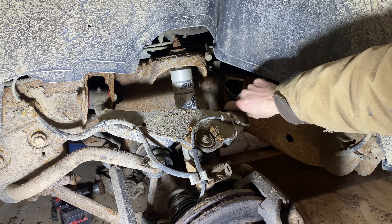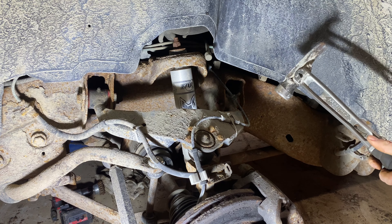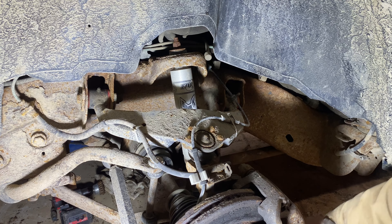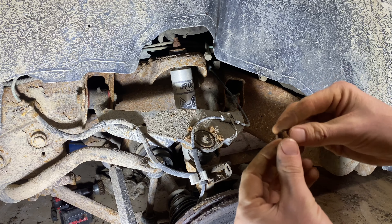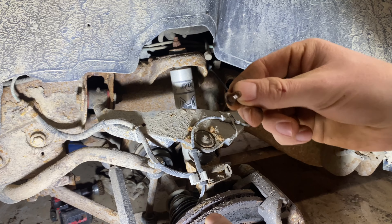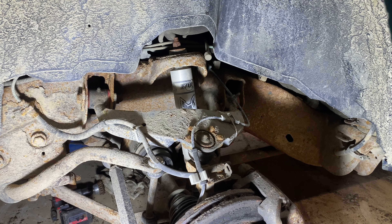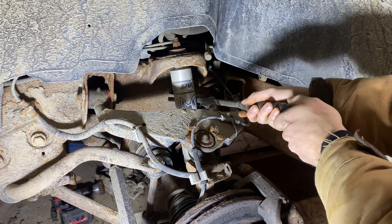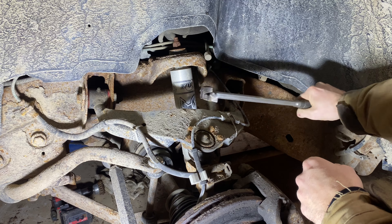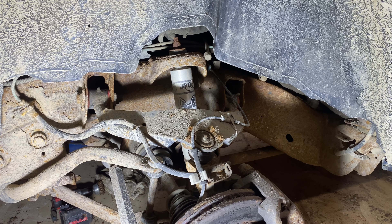For the removal of these little rivets that help hold the vehicle in alignment, all you do is give them a nice tap with the hammer — and there it is. There goes the second one.